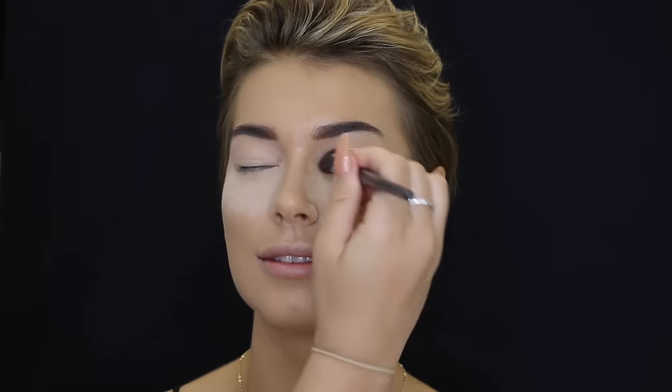Then taking the Laura Mercier Translucent Powder and just using that to bake her under eye area, just to ensure that the concealer doesn't crease. And then setting the rest of her face with the NARS Pressed Powder in the shade Beach — I love this powder for yellow skin tones because she was quite yellow. So I'm just placing that all over with a large powder brush, then setting her eyelids in preparation for eyeshadow just to ensure it goes on seamlessly.